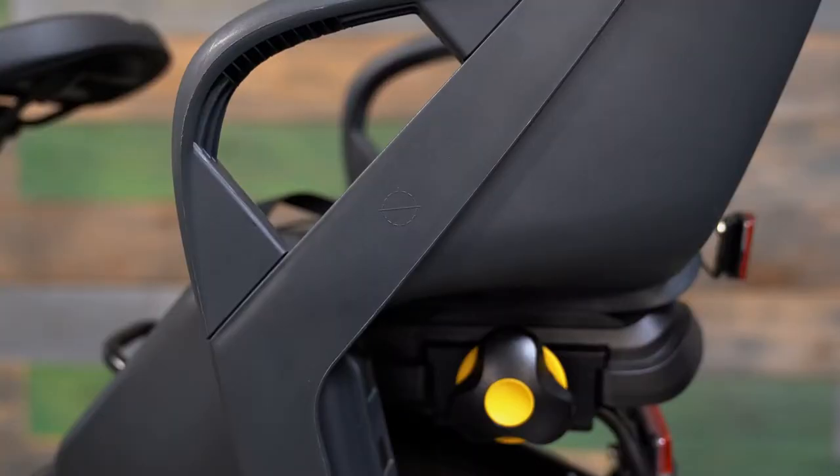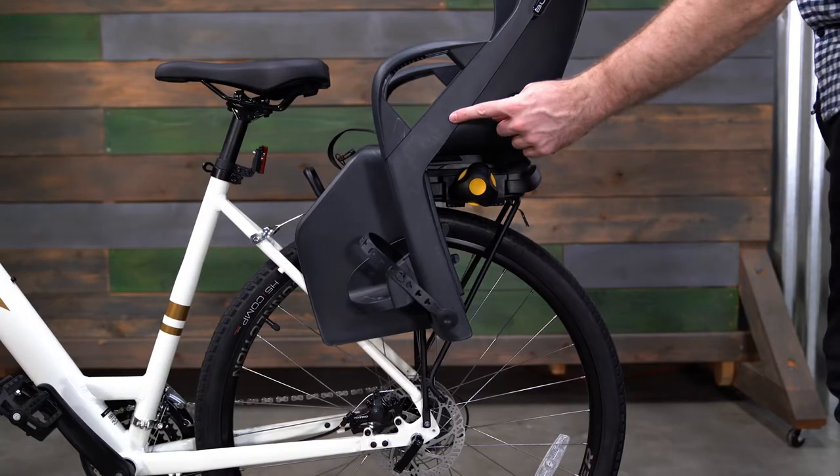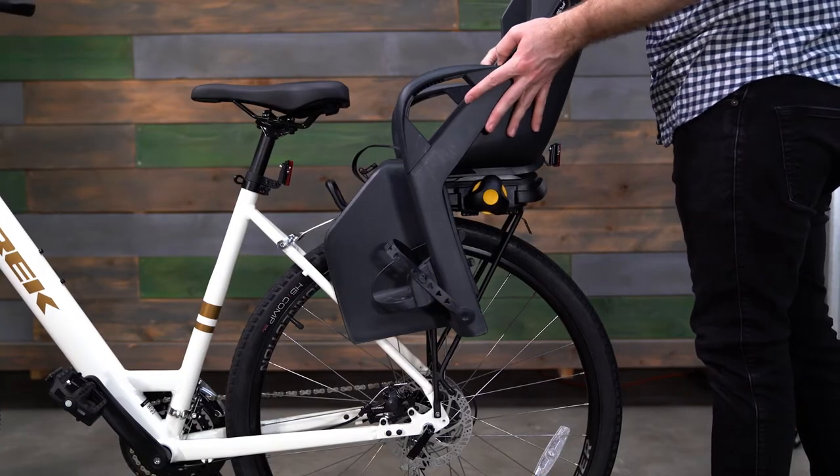Before tightening the adjustment knob, make sure the bike seat is properly aligned on the bike rack using the center of gravity indicator on the outer plastic shell of the bike seat. The center of gravity indicator must be positioned either in front of the bike's rear wheel axle or no more than 3.93 inches behind the bike's rear wheel axle. If needed, move the Dash forward on the rack until it's in the correct position.